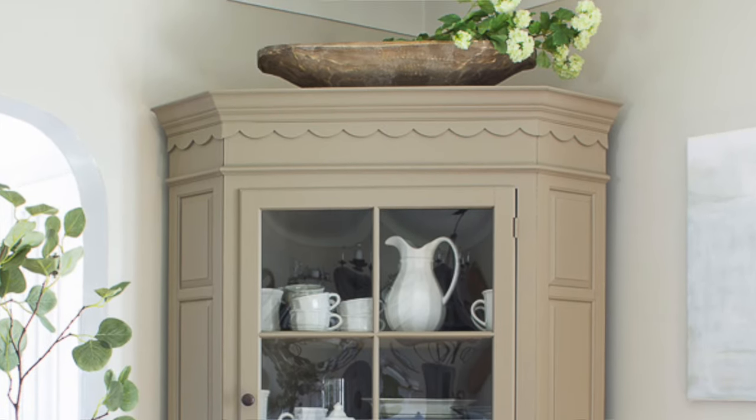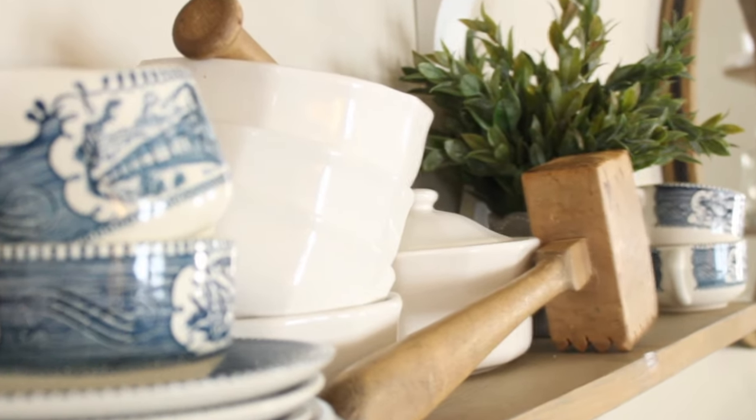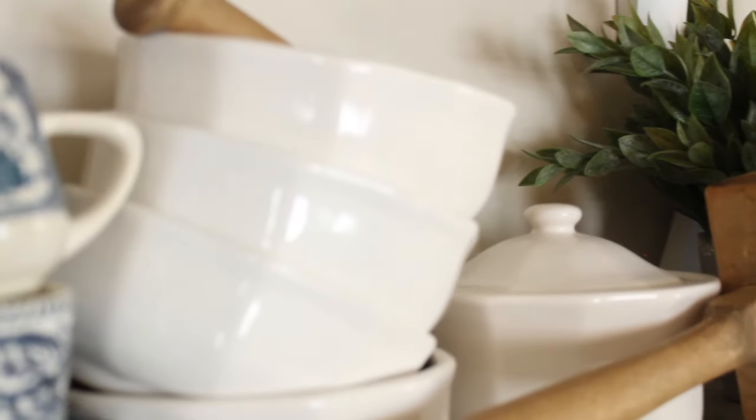My mom was antique shopping once and she knew how much I love this set. She found some regular coffee mugs and I believe a couple other things as well — maybe a cream and sugar — while she was antiquing. She sent me a picture and I said yes, grab them. They really weren't that expensive at the antique store either. It just kind of depends on your area where you're antique shopping, but we snatched them up for like a dollar or two a piece, which was a really good price.